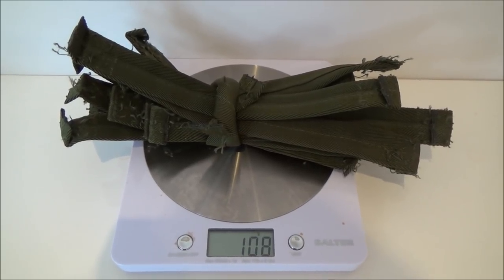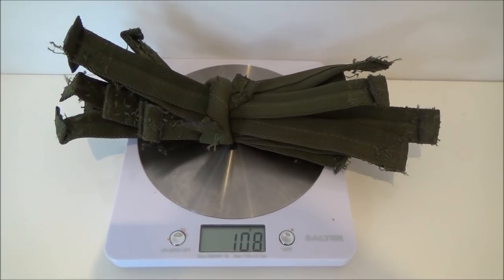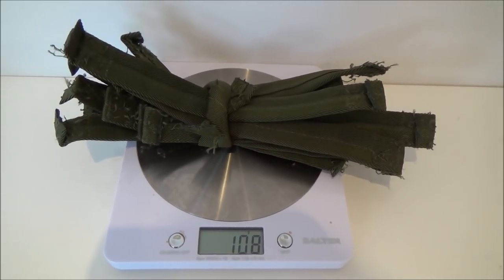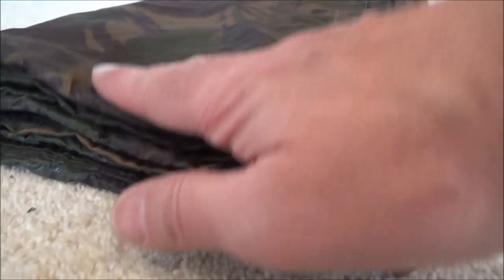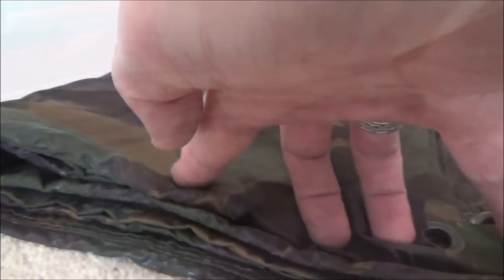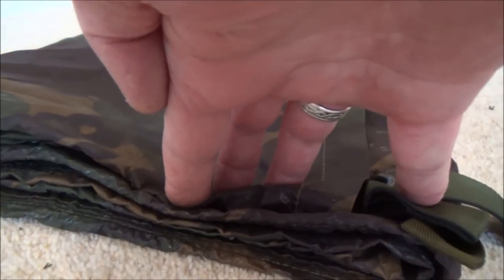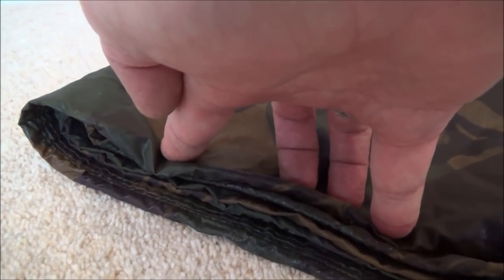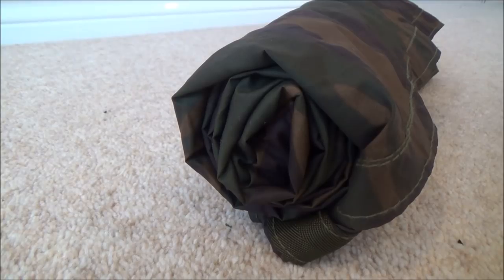Approximately 108 grams of strapping removed. Let's see how that affects the weight of the basher. One thing you notice straight away is the reduction in bulk — because there are no straps now, it can be folded really flat. And once it's rolled up, it's definitely going to take up less room in the stuff sack. You can see straight away how much easier it rolls up.